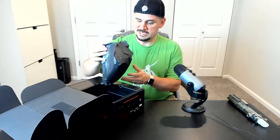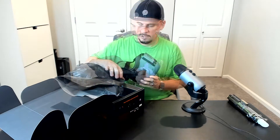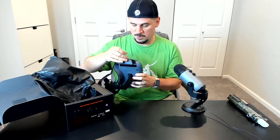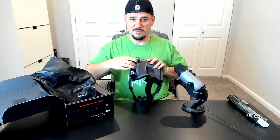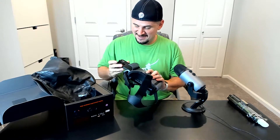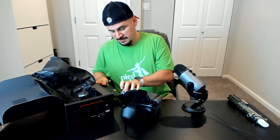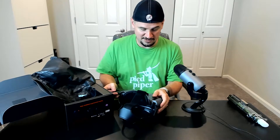Here we have our Mirage AR headset. This is smartphone powered, which is really cool — there's a tray on one of these sides that you can pull out, lift up, and the smartphone goes right in there, then you just slide it back in. It does still require a charge via micro USB, oddly enough. There is a battery in here though, so you'll get longer gameplay that way.